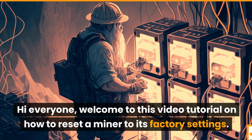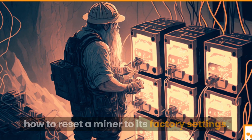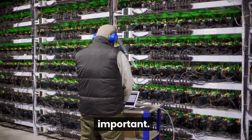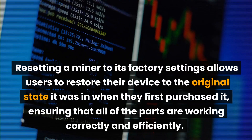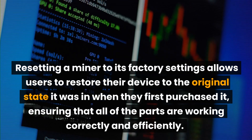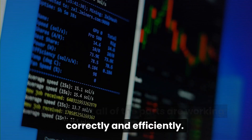Hi everyone, welcome to this video tutorial on how to reset a miner to its factory settings. First, let's talk about why resetting a miner is important. Resetting a miner to its factory settings allows users to restore their device to the original state it was in when they first purchased it, ensuring that all of the parts are working correctly and efficiently.